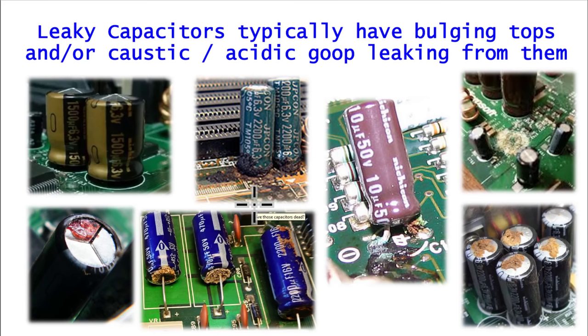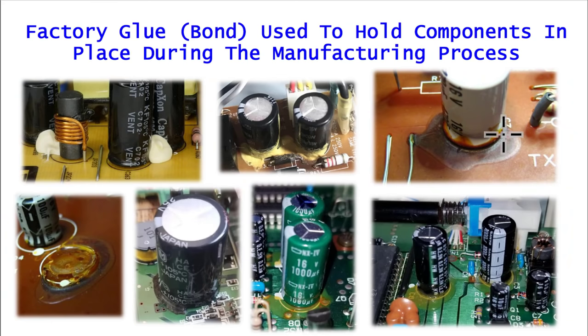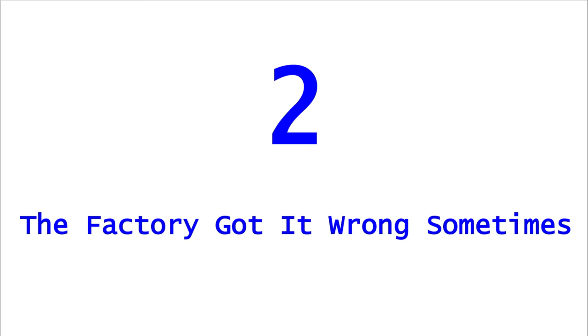When you have leaky capacitors, it is not smooth and round. You typically have something that looks very acidic or caustic, with a powdery nature. You can tell it's kind of eating away or etching at components and leads — it starts to corrode things and turns green, coming out of the ends of the capacitors. Also, capacitors may have bulging tops — you can see how these started to pop up and open, which is very different from the smooth flowing glue. That's how you tell the difference between leaky capacitors and component bond used during manufacturing.